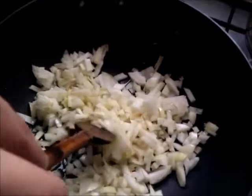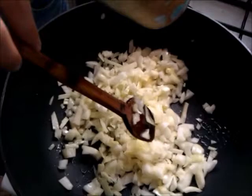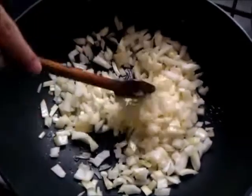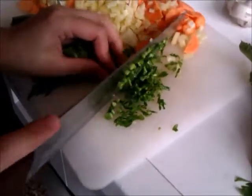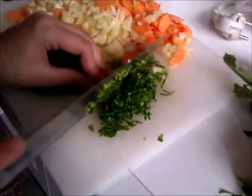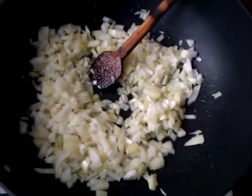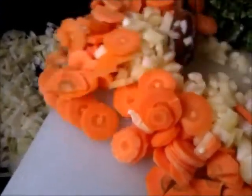That salt is going to help the onions sweat without actually getting burned. While the onions are sweating, we're gonna chop up some carrots, some green peppers, and some parsley, which we're actually going to save for later, because right now we're going to come back to our onions.